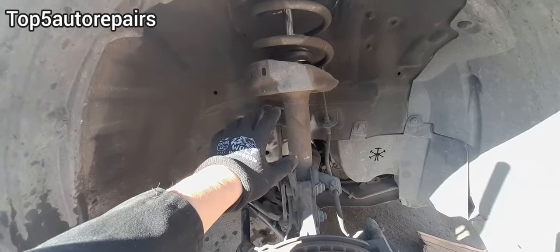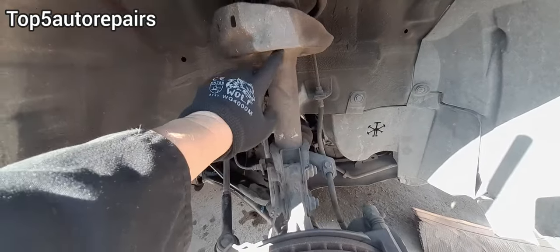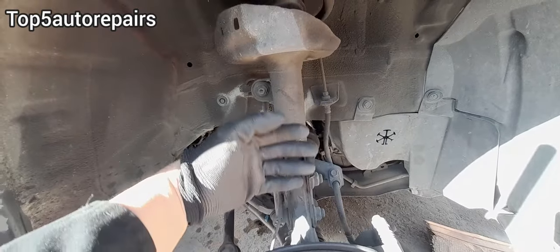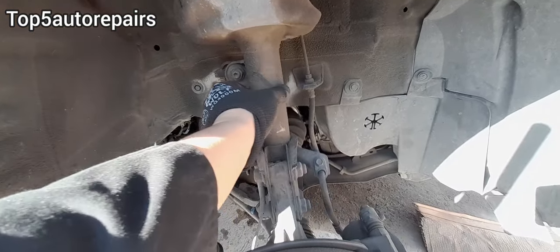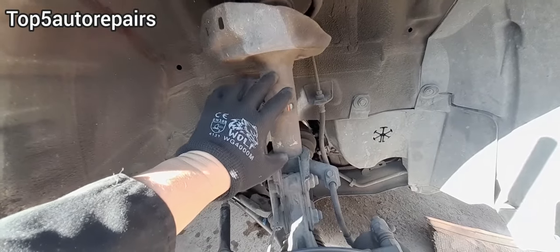The next part that's most likely going to fail is going to be the strut. Sometimes it's kind of hard to tell if it's bent or not. The biggest clue is going to be the crease on the strut. If you notice there are wrinkles and creases on the strut, then you know the strut is bent.